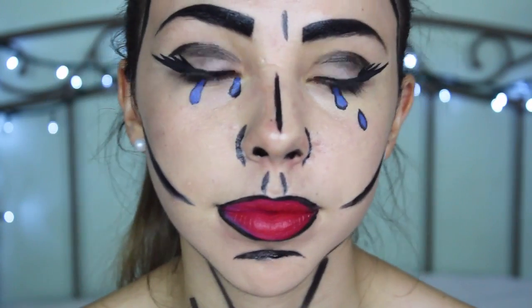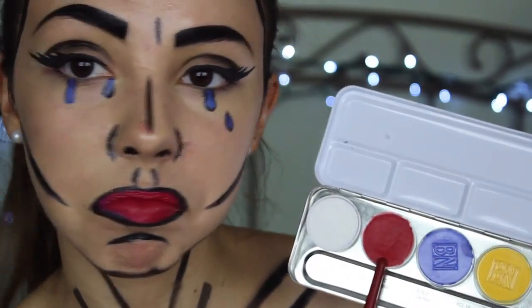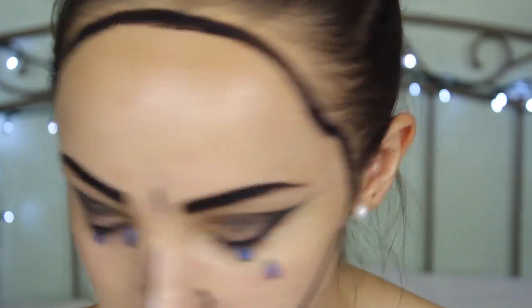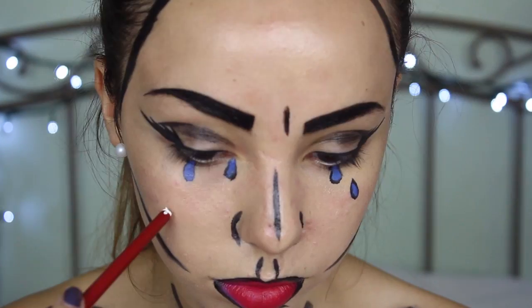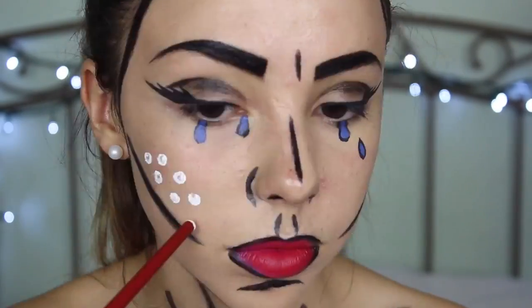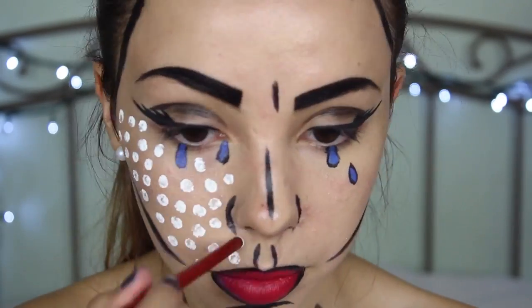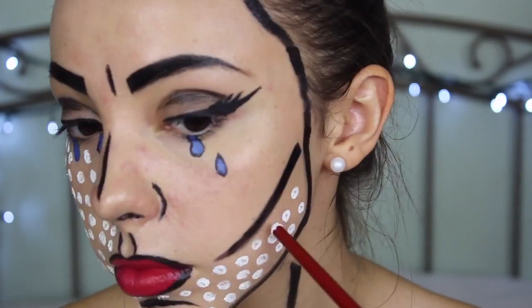Alright, now we're done with the easy part and now we gotta move on to the hardest and longest part — the dots. Personally I don't like the typical red dots that you usually see in pop art because it kind of just looks like I have acne or a rash. There are some artists that use white dots in comic book characters, so I'm just going to go ahead and apply white dots all over my face. While I was practicing this look beforehand I realized it was probably a lot easier and neater to use the back of the brush to apply the dots, so just apply these dots all over the face wherever you please, and eventually I'm going to also add them on to my chest and neck area as well.